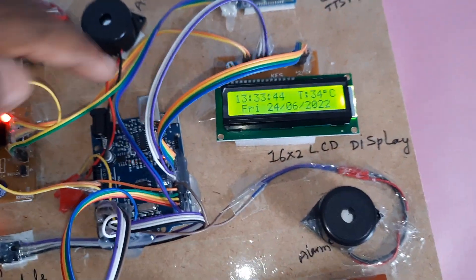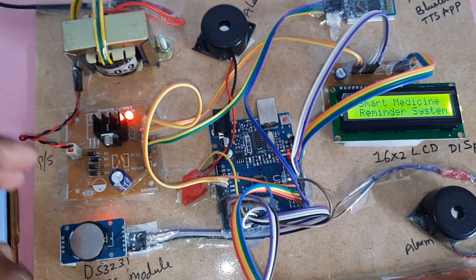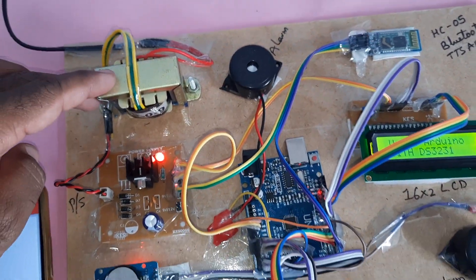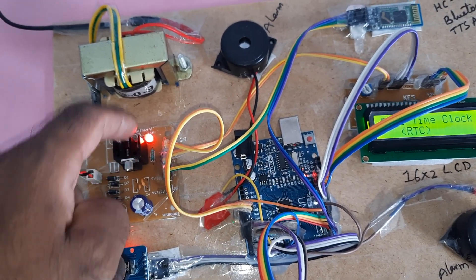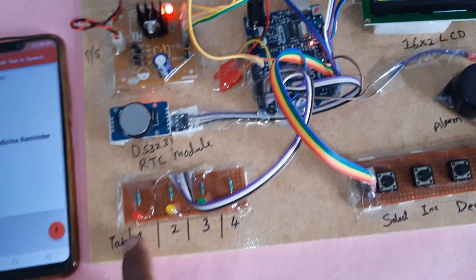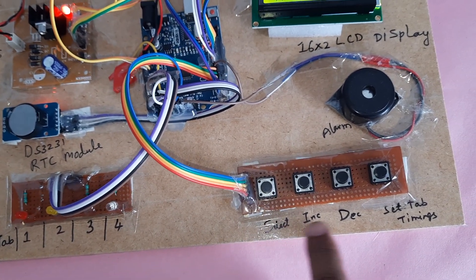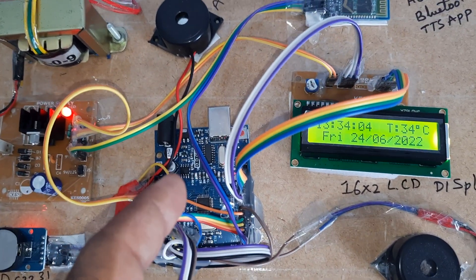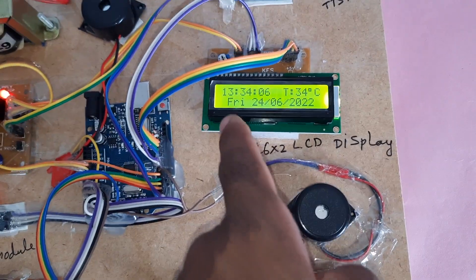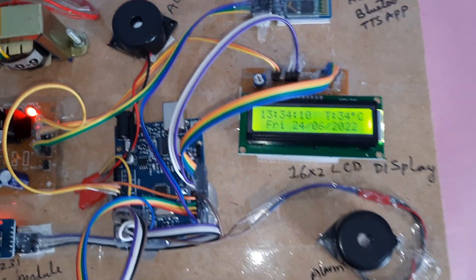The circuit includes: 230V input, step-down transformer, 9V AC output, bridge rectifier, filter capacitor, 7805 voltage regulator, one LED power supply module, and indicator LEDs. Also included are the select, increment, and decrement buttons, an alarm, time interval controls, and the HC-05 Bluetooth module.